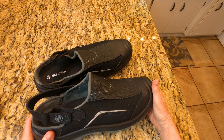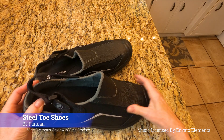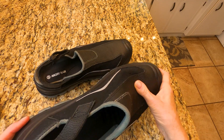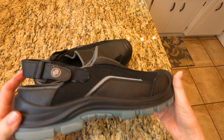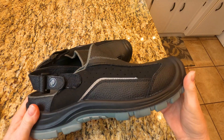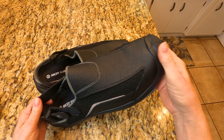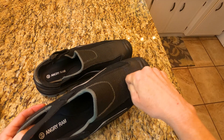Hi, today I want to show you the Furian steel-toed shoes for men. They're comfortable safety shoes, non-slip. They're for kitchen and chef use — lightweight but also with a steel toe.